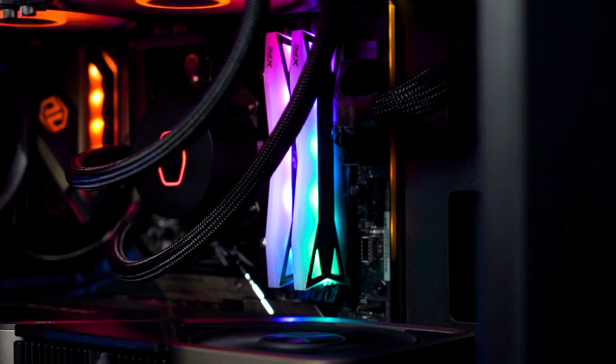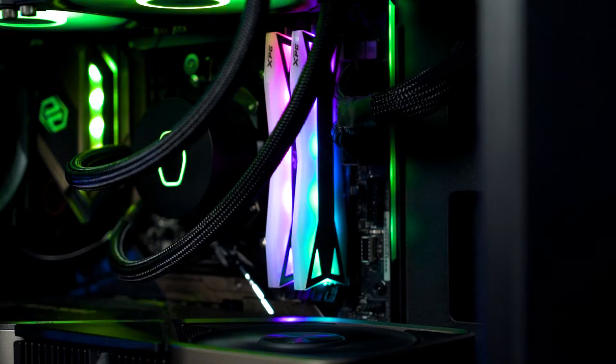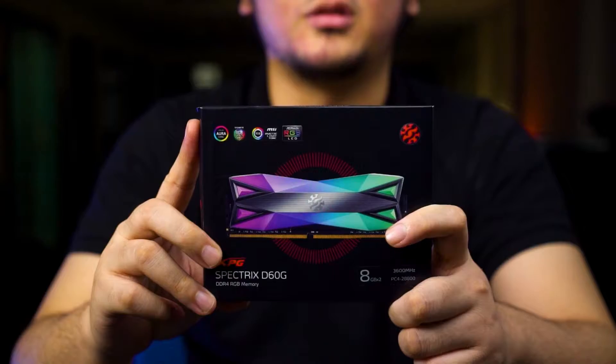If you are really into RGB builds and any type of typical memory with frosted light bar is not enough to satisfy you, then maybe this one — the Spectrix D60G from ADATA XPG — is probably something you can look for.